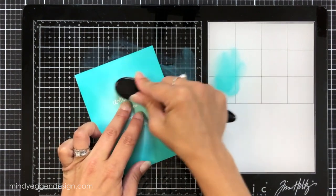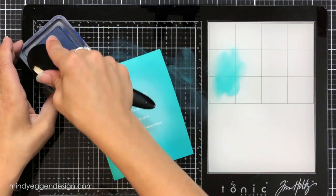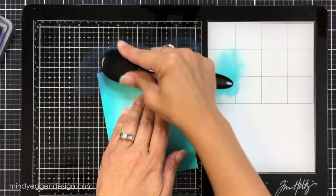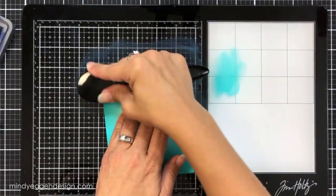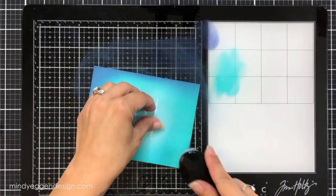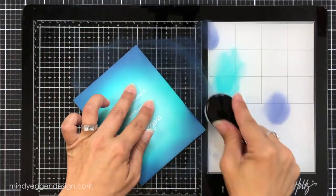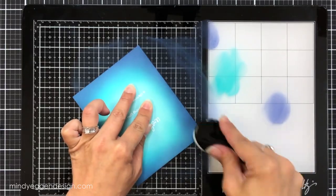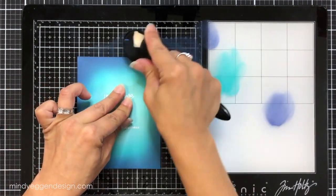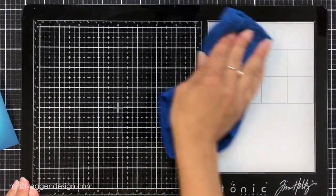I'm softening the edges around my sentiment and then bringing in a darker color — chipped sapphire — with a separate brush. I go around the very outer edges and don't go all the way in; I want a gradual effect, darker on the outside and lighter in the middle. I dab off on the side first, and honestly with ink blending, the more ink you have on your cardstock the easier it is to blend. If you're struggling, just keep practicing, add more ink, or go back over it with your previous ink if you're getting harsh lines. Once happy, I spritz water on my mat and wipe it clean.